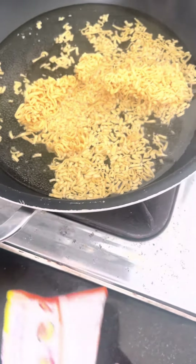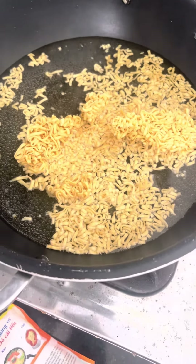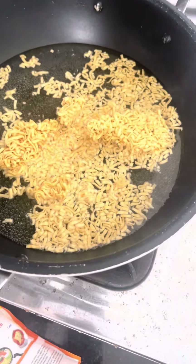We are gonna put these two packets. I'm gonna put the syrup first.